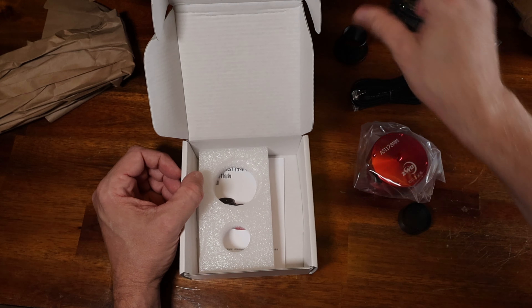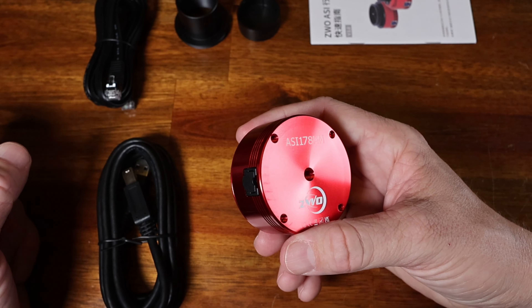This looks like it is a nosepiece, and we've got a little instruction manual as well. So why ZWO? Well, this is my third camera from them, and I have several other ZWO products. Every single one of them has been amazing and top-notch. ZWO has been around since 2011 and they produce amazing astrophotography equipment.